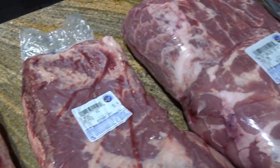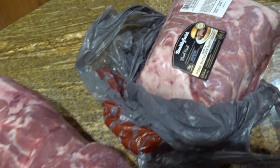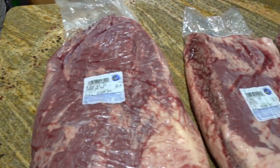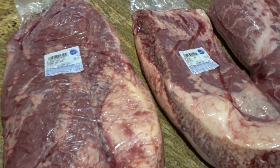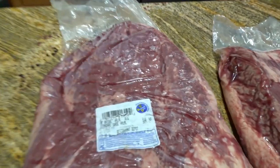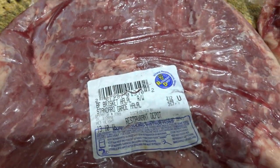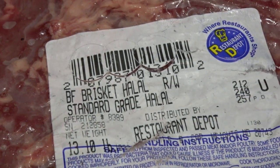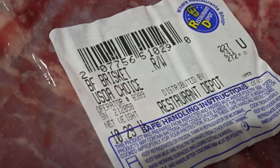Brisket? Brisket? Pork shoulder? Baby pork shoulder? Wait a minute — one of these things is not like the other. There it is: halal brisket versus choice brisket.